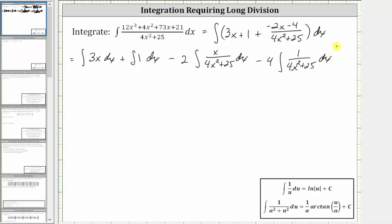Now looking at the integrals, we can integrate the first two integrals using basic integration formulas. To integrate here, we'll perform u-substitution, and this integral fits the integration formula shown below. So let's begin integrating. The integral of 3x with respect to x is 3 times x squared divided by two, and the integral of one with respect to x is x, minus two.